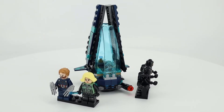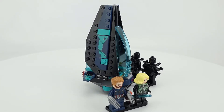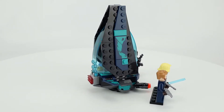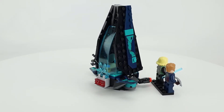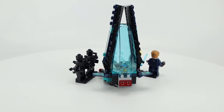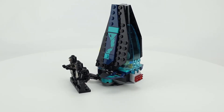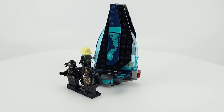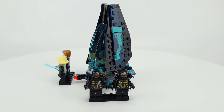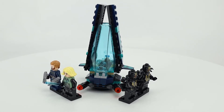Next up we have the Outrider Dropship Attack. This includes four minifigures: Captain America and Black Widow, plus two Outriders, who are the foot soldiers of Thanos' army. There are a lot of stickers and nice coloring — I like the combination of teal and dark blue with the black background. The Infinity Stone is on a rounded stud with a post piece at the back. The Outriders have really nice gold and black printing, and they're the six-arm version, with a backpack piece that has four clips to provide the extra arms.